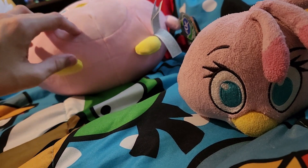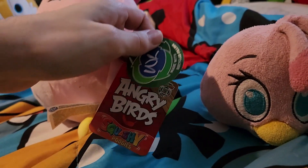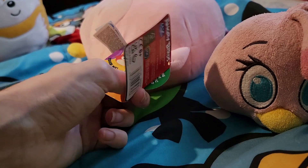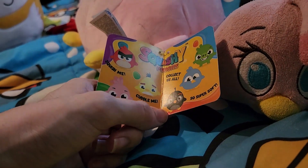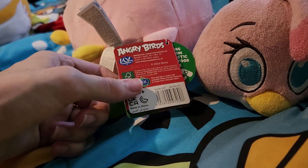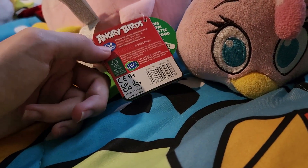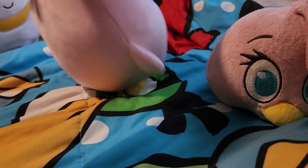Here's her belly, feet, and little arms. Here's the tag — it says 'Angry Birds Squashy.' There's a QR code, and it's also called a 'Squish Me' — it says it's super soft. It's probably from 2023 but came out in 2024. There's also some trivia on the tag, which is really nice.